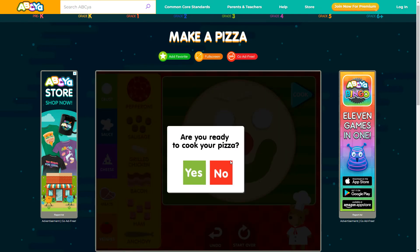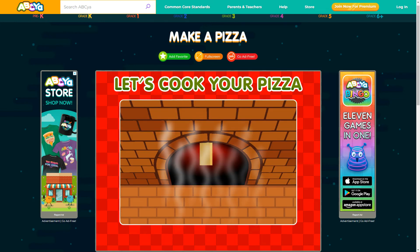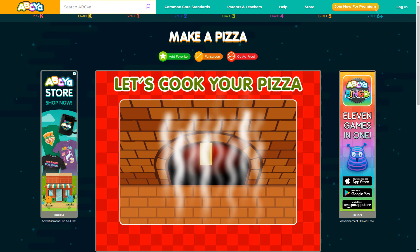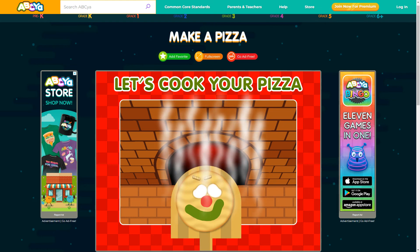Are you ready to cook your pizza? Your pizza is ready.